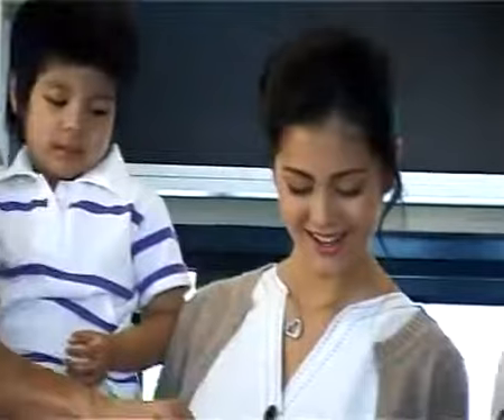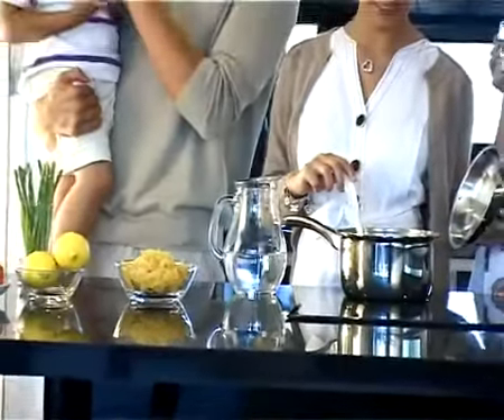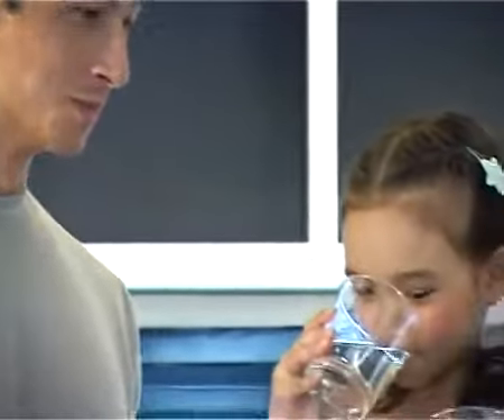Did you know that our body can last for weeks without food but only a few days without water? Water intake is essential to maintain normal bodily functions, and of course drinking clean water leads to a healthier body.